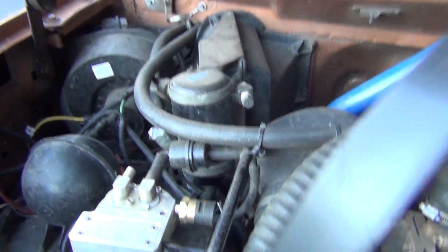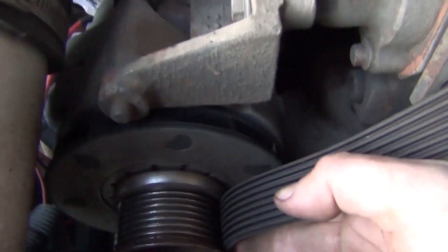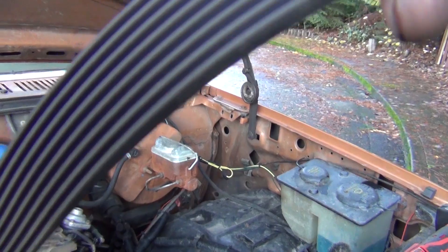I also wanted to check the fitment of the rib and see if it sits in there. It doesn't look like it's sitting down all the way, and when I do that it squeaks. I'm wondering what would cause that.